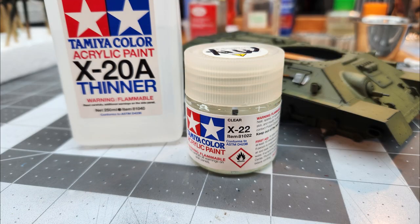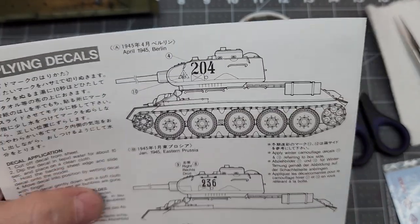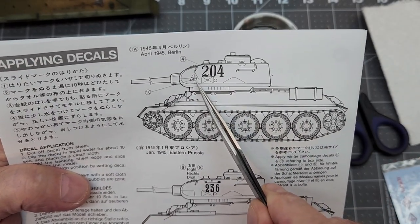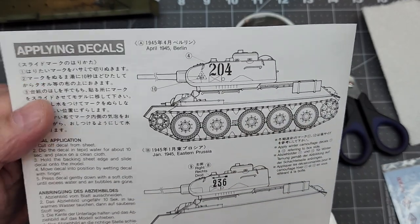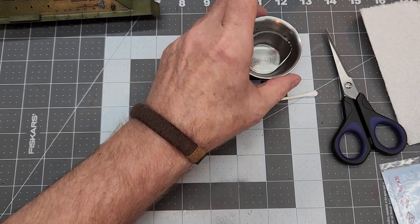Once everything is completely dry, we're going to use Tamiya X-22 thinned with X-20A thinner and give everything a good coat in preparation for our decals. These are the ones I've chosen — also the ones on the box art, so I think that looks the best. We could choose any one we want.